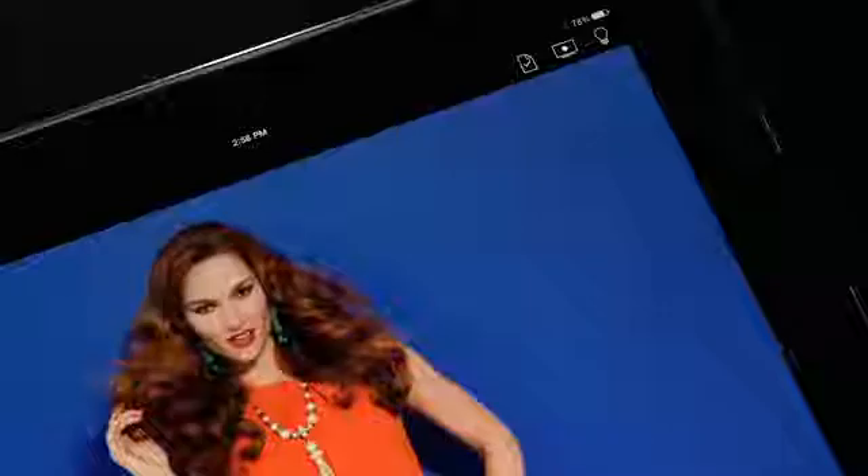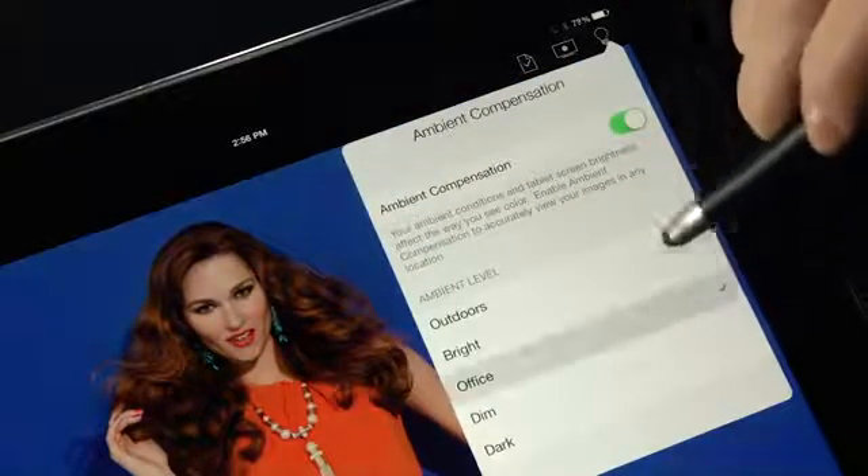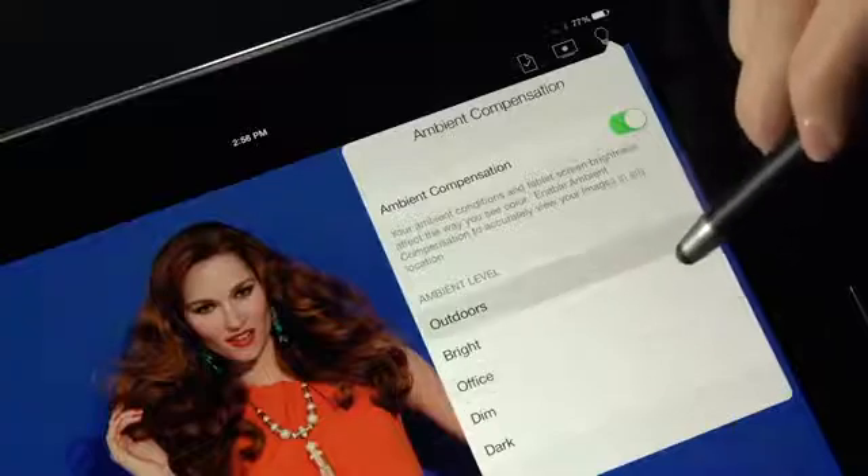Before we show you how to calibrate, let's take a quick walk around the features of the image gallery. Touch the light bulb icon to quickly compensate for your ambient light conditions. Color True will automatically adjust for more accurate viewing.